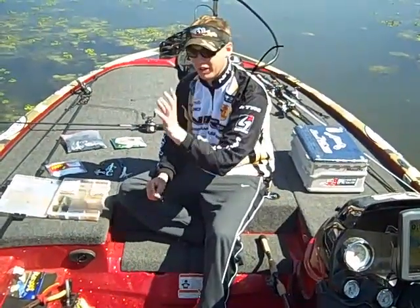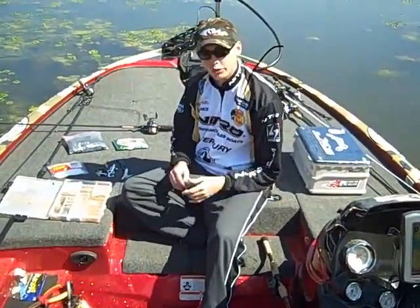The fish are on beds. They're not hard to catch. I'm going to kind of go through a couple of the baits we throw.